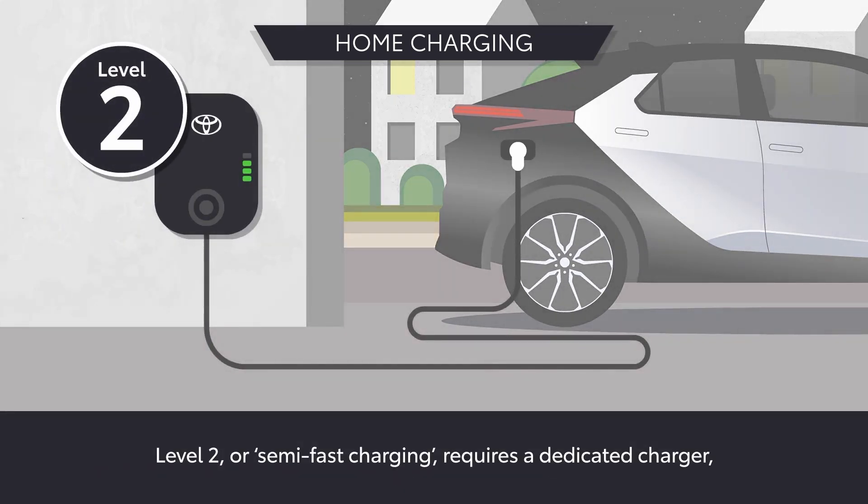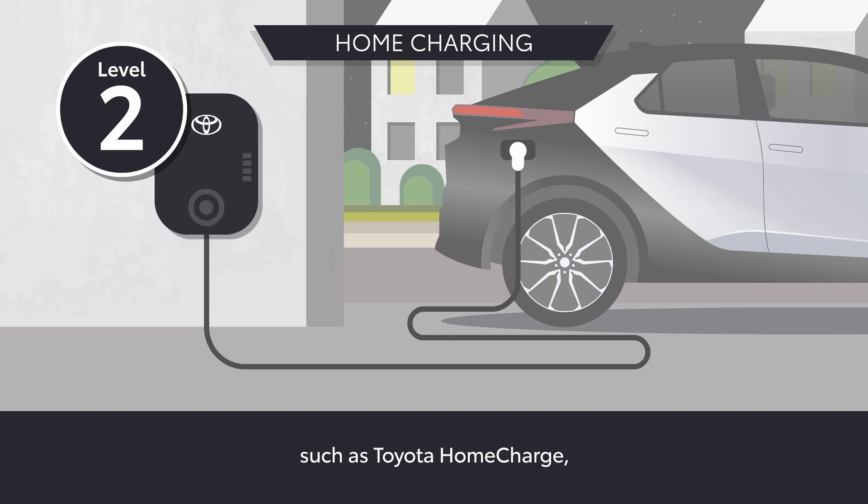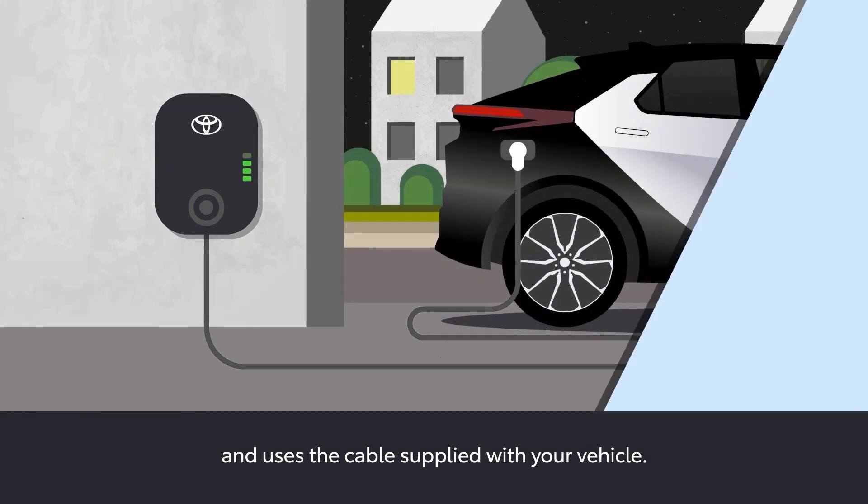Level 2 or semi-fast charging requires a dedicated charger, such as Toyota Home Charge, and uses the cable supplied with your vehicle.